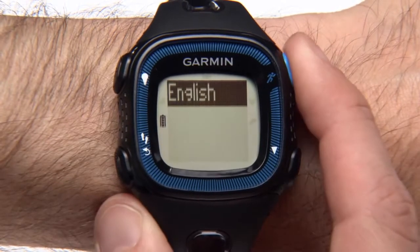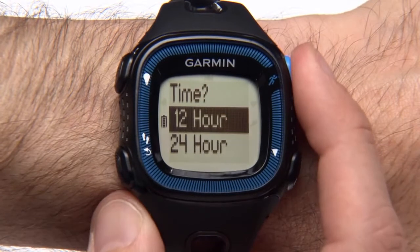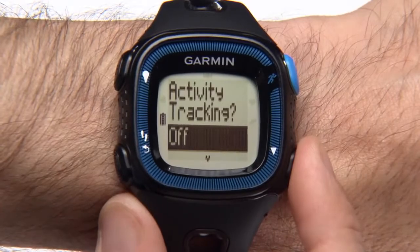The first time you turn on your watch, it will ask you a few setup questions so you can select your language preference and set up your user profile. You'll also have a chance to turn activity tracking on or off.